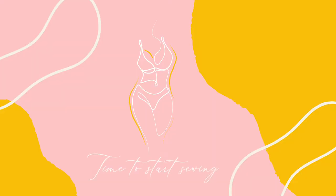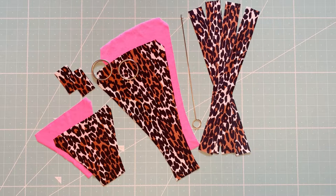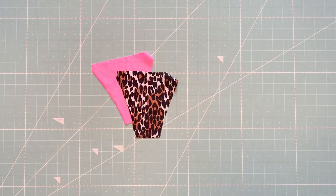Now let's get right into it! So I have all my pattern pieces lined up. Keep in mind that you will need two o-rings and a loop turner for this tutorial. If you have a regular sewing machine like me, you will use a zigzag stitch.